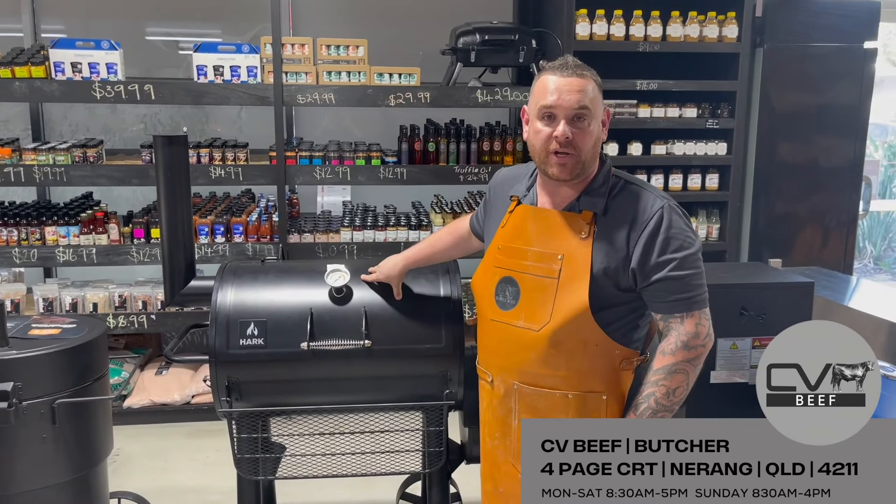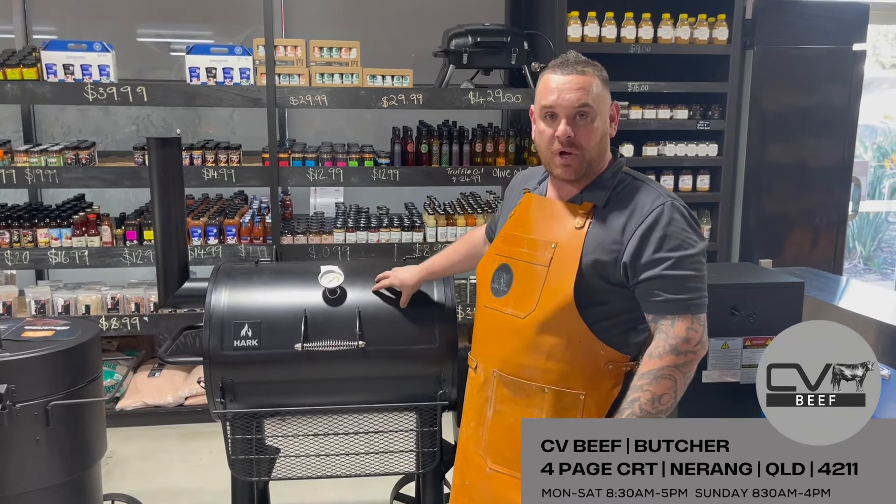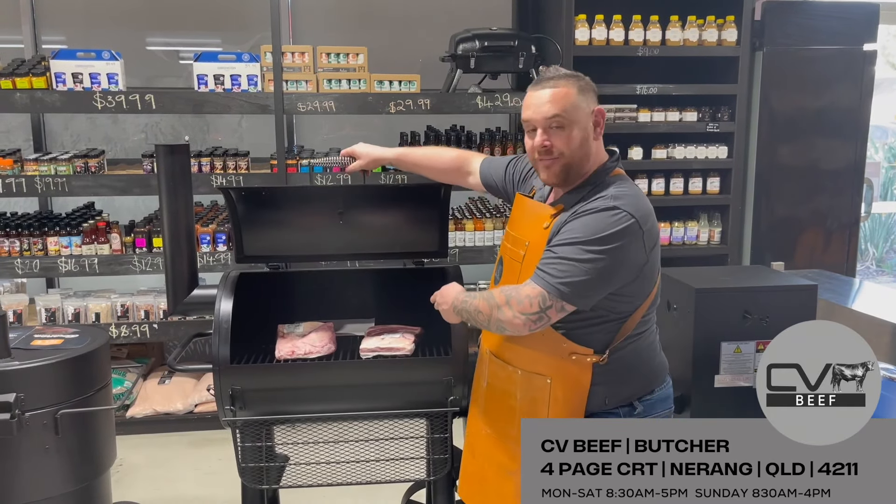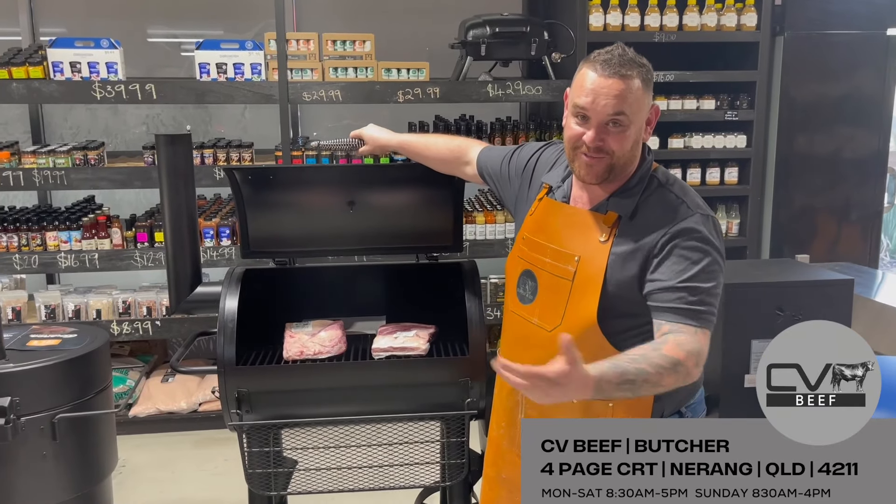And then you've got your man's man's smoker. With these ones you've got to watch it. You put your coals in, get your timber going, and then you've got to work on it — about every hour you're checking the temps and checking your meat. Don't forget, you get free meat, so the first cook's on us.